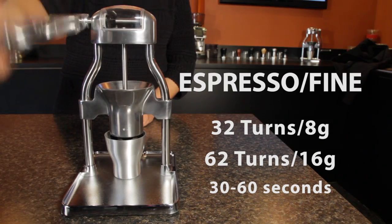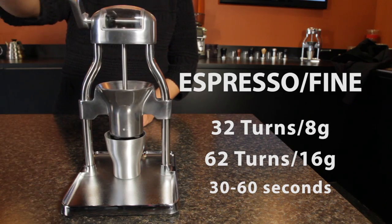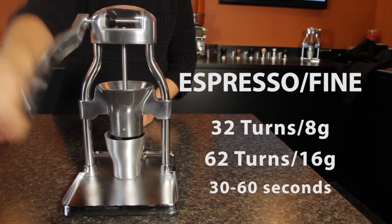In our performance test, grinding fine for espresso, it took 32 turns of the crank for 8 grams and 62 turns for a double shot of 16 grams. Depending on how fast you turn, grinding for that double espresso could take from 30 to 60 seconds.